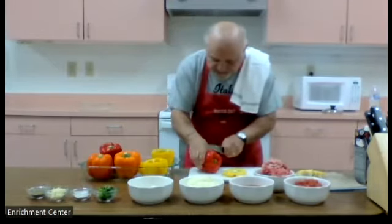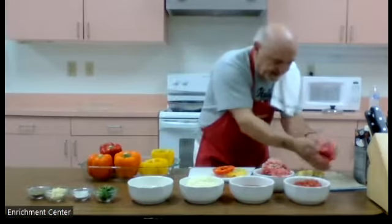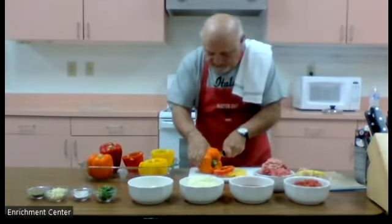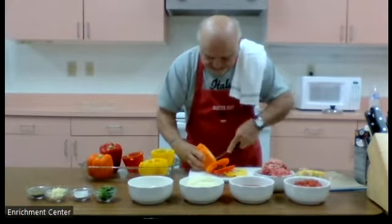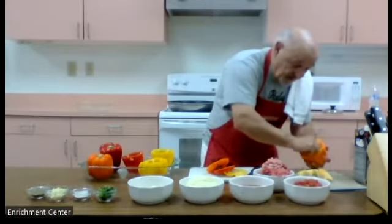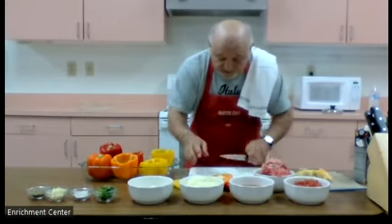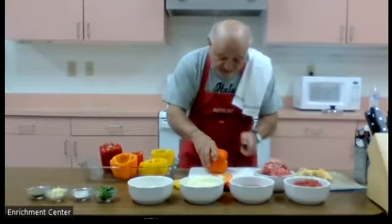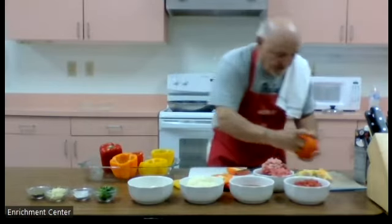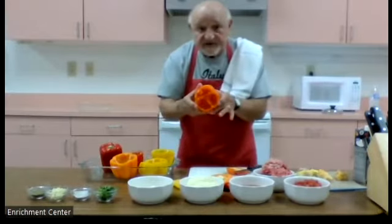We're going to do the same thing with all the peppers — cut the top off a quarter of an inch, cut the ribs out. Insert your hand and pull out any fill that you see inside because you want the pepper nice and clean with no seeds. Be careful when you do this because you don't want to cut yourself — always concentrate on what you're doing so you don't have any accidents. See how nice and clean they are inside.